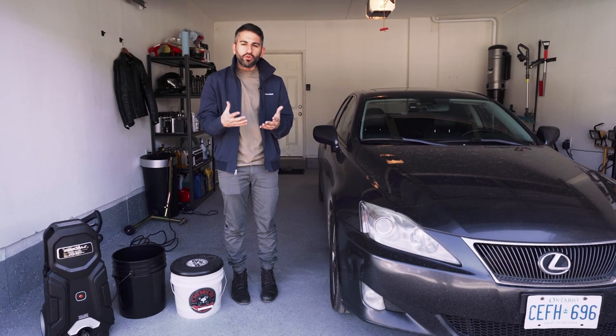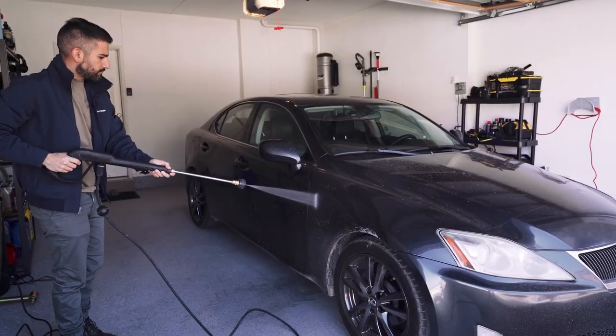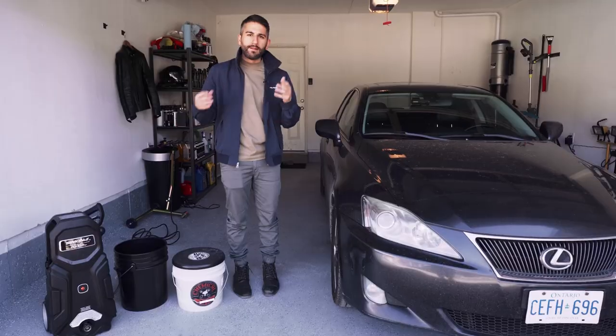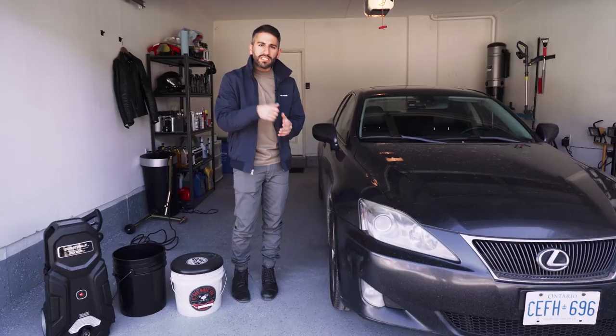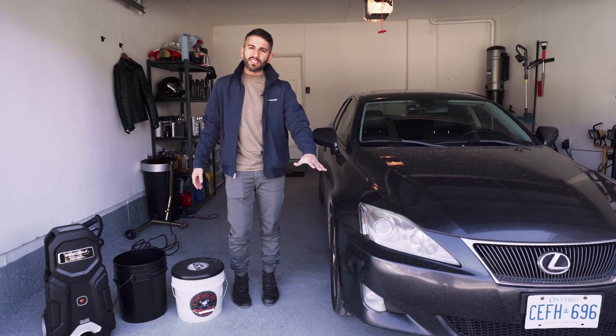What you're really trying to do with the pressure washer step is make sure you're knocking out all the dirt, all the grime, all the stuff on the paint that can be knocked off by the pressure washer. This is going to make it less likely that when you're using your mitt to wash the car, you're rubbing that dirt back into the paint. So first thing we're going to do is turn the pressure washer on and rinse the entire car down.